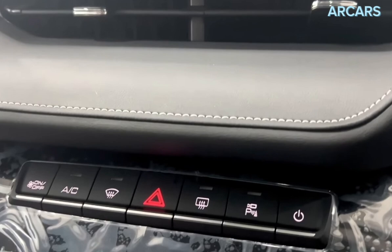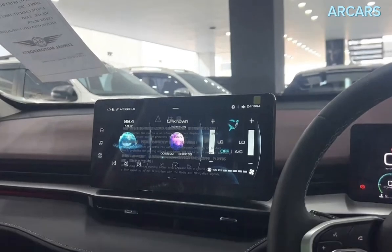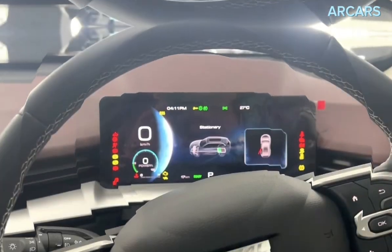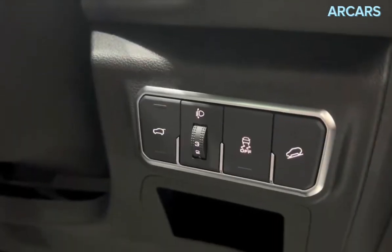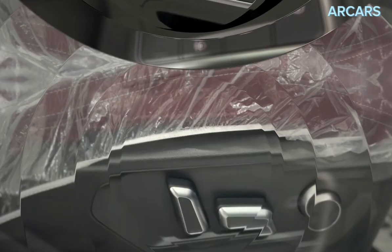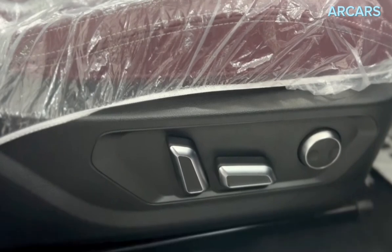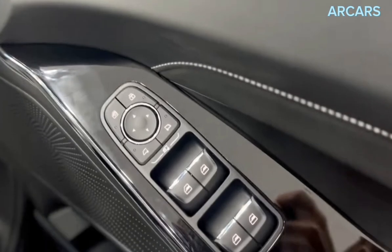The Haval H6 is generously equipped with modern technology and connectivity features. The standard kit includes an infotainment system with a touchscreen display, providing access to various functions such as navigation, smartphone integration, Bluetooth connectivity, and audio controls. Other features include USB ports, wireless charging, and steering wheel-mounted controls, allowing for convenient access to different functionalities while driving.